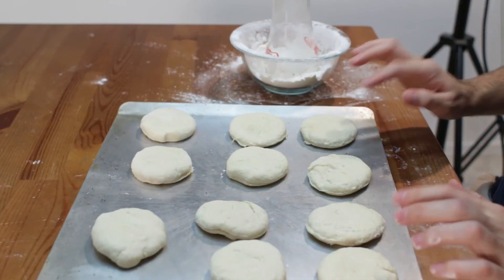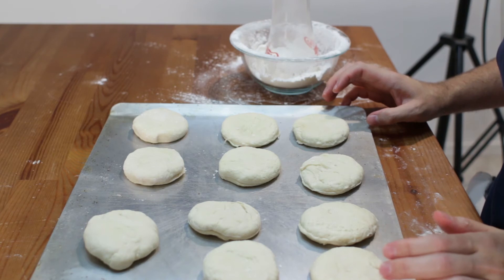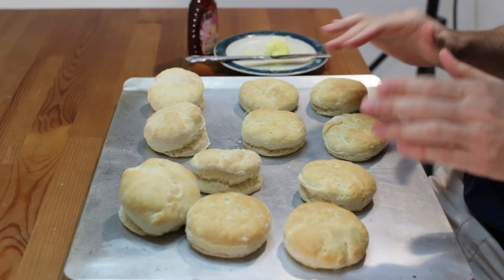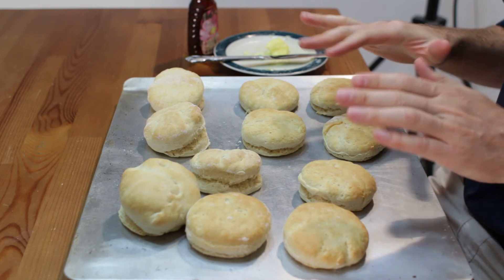Now we are going to go ahead and bake these in the oven at 425 degrees for 10 to 15 minutes, until they puff up and get nice and golden brown. When they come out of the oven they will look like this — nice and golden brown on top. They smell really good.